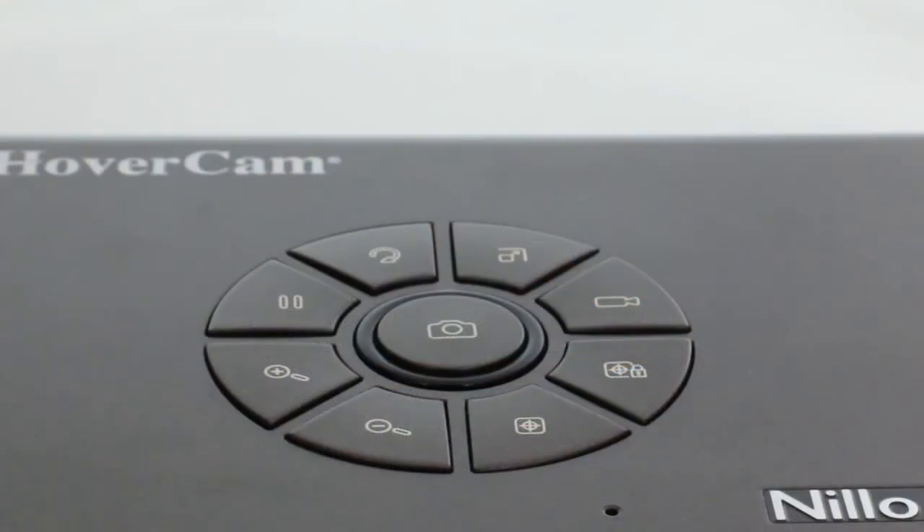For added convenience, the following camera controls can also be accessed via control wheel located on the base of the Nilo 100: snapshot, screenshot, record video, focus lock, autofocus, zoom in and out, freeze, and rotate.